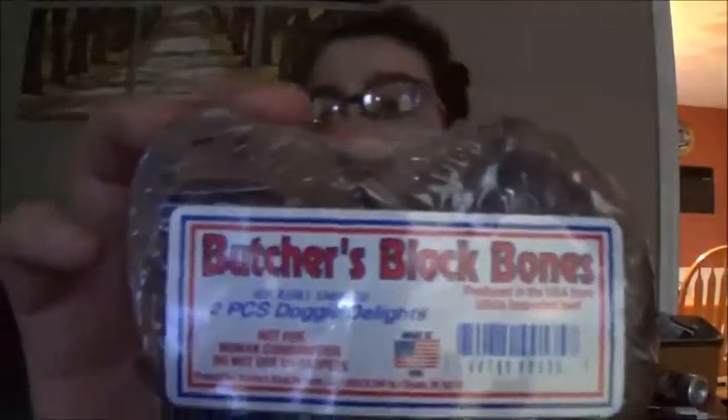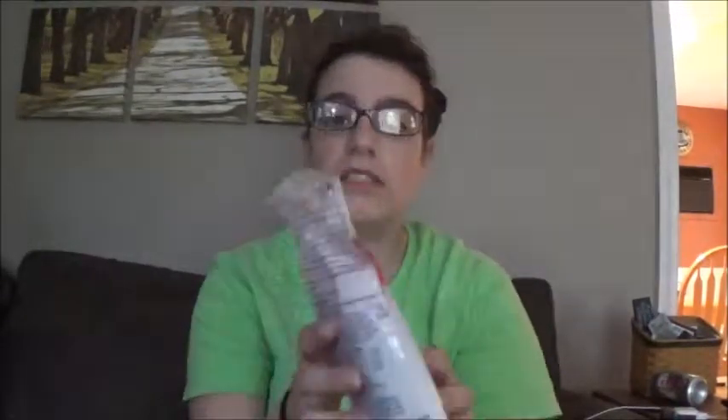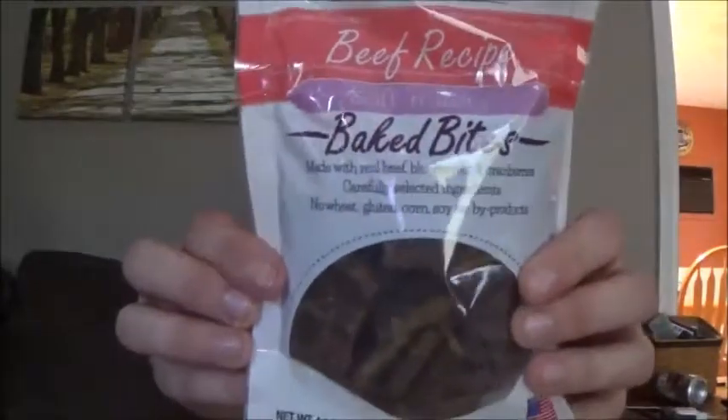I'm just rushing here because my family is out and I'm filming in my living room, and that's why the lighting is so bad. This is Butcher's Block Bones — I won't give him one right now, but this is what it looks like. I think it's just like a curled up bone. He likes bones. And also these beef recipe baked bites, made with real beef — that's really good.